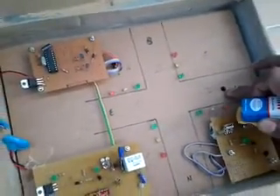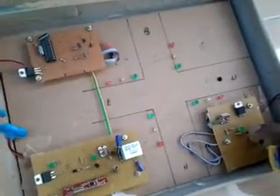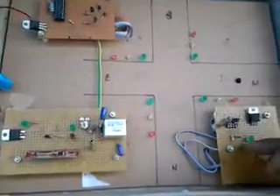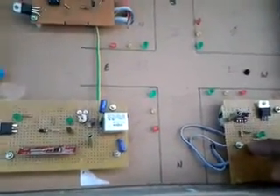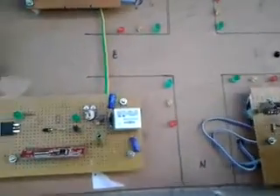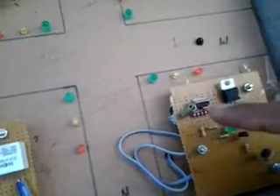This RF sensor is connected to this transmitter, and this signal is transmitted to the RF receiver. The RF transmitter, with the help of this antenna — you can see clearly there is an antenna mounted on that circuit.